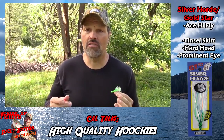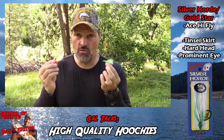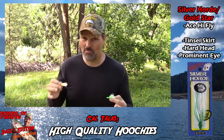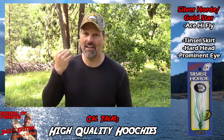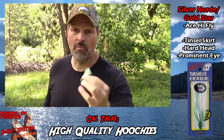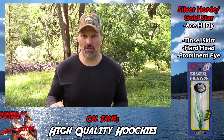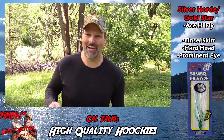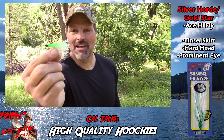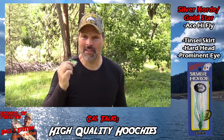It comes in a long list of colors and every one is both glow and UV enhanced. So when you're using the Ace High Fly Junior, you've got all your bases covered — it's UV, it's glow, the color selection is great, and the two-tone finishes are awesome. My buddy actually calls them 'a hoochie wearing a tuxedo.' If you want to fish the absolute Cadillac of hoochies, get yourself some Ace High Fly Juniors.